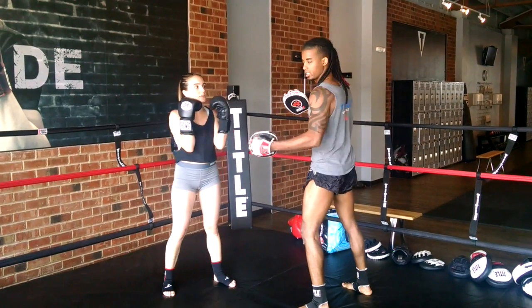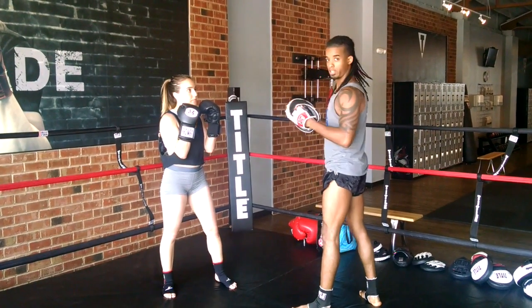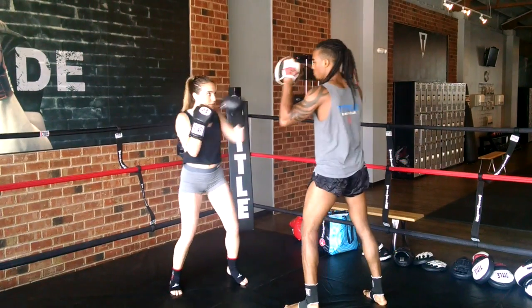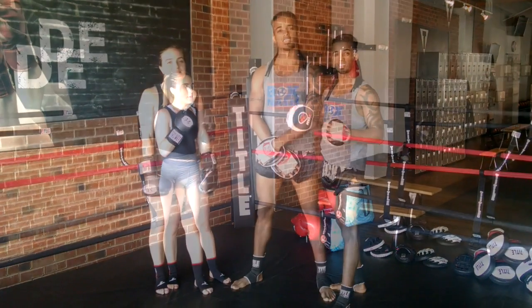This is all about her reading the punch coming in, and it's going to create great muscle memory. I'm going to put those two together to make her flow a little bit better. 1-2 — she looks for the movement — and that's the body shot uppercut-hook-cross.